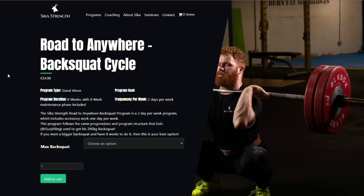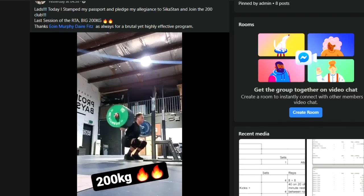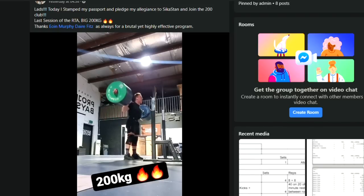Today's video is brought to you by the Seeker Strength Road to Anywhere Squat Program. This program is gathering a little bit of infamy for itself, being quite tough — it's eight weeks, two sessions a week. It is pretty tough, but well worth it. We've had up to 45 kilos, the biggest PR we've seen in a single run, with someone squatting in the 120s range. There are also brackets for people under the 100 kilo mark. So strap on your belt if you need it and grab the program.